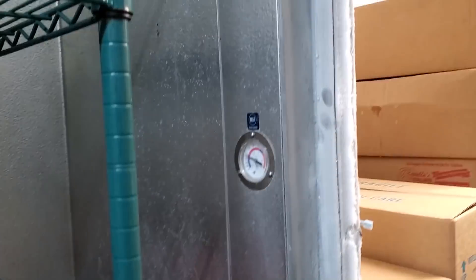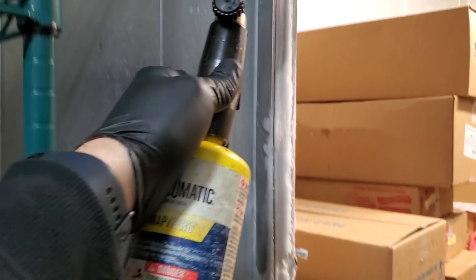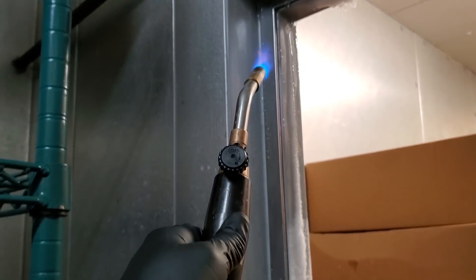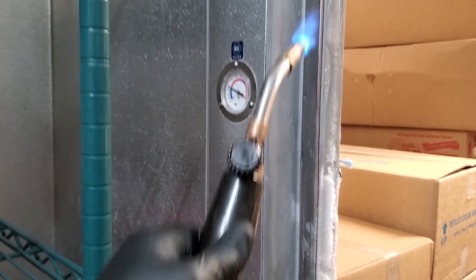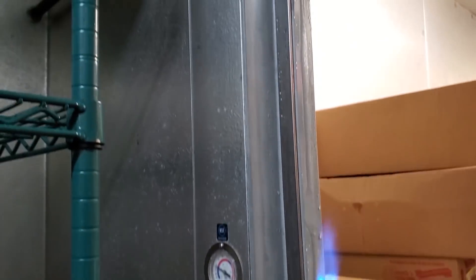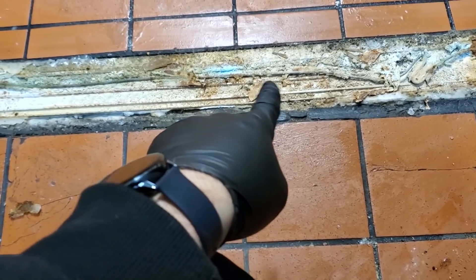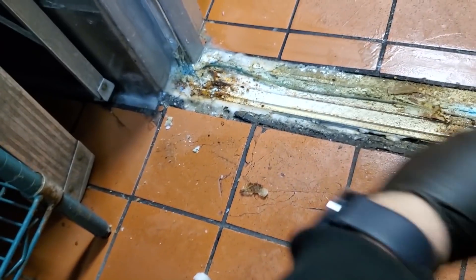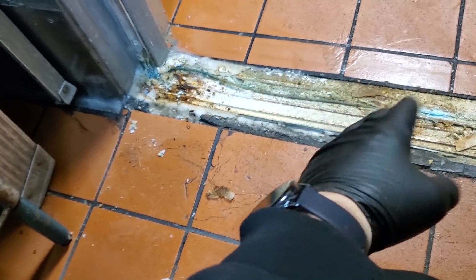First step, we're going to defrost the door heater and pick up the water as it drips down. I have someone with a vacuum to catch all the moisture that comes down — we're going to do it really quickly without burning the side walls. Get it defrosted and then pull the track off. We got the threshold up, and it pretty much looks like the heater might be bad in there. We still have ice all underneath the threshold, so we're going to use the MAP gas torch to heat it up.